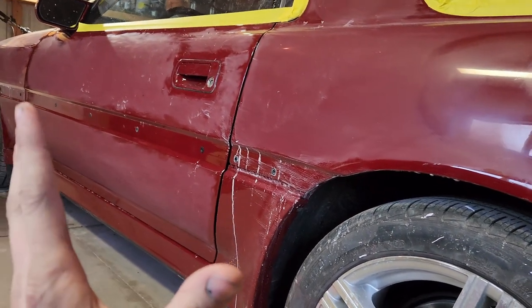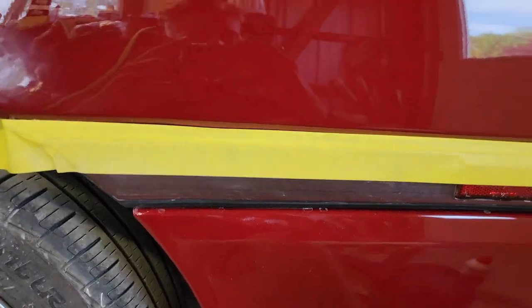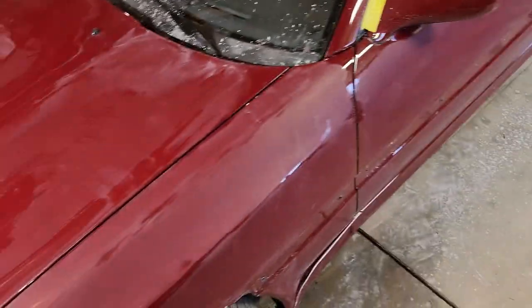What I'm going to do is quickly DA the rest of the car and then try to rotary polish it tonight, maybe come back tomorrow and do the rest. But I want to at least DA it so I don't have to bring the DA back tomorrow. I have the whole car DA'd now, which should be good. I don't think I'm going to need my DA anymore.